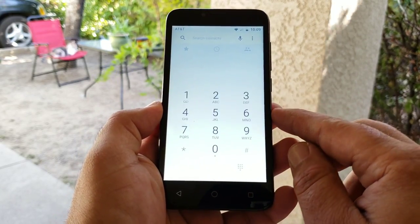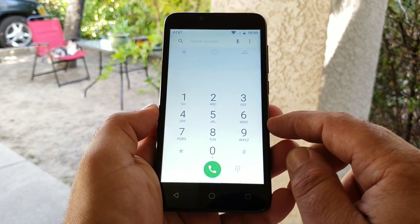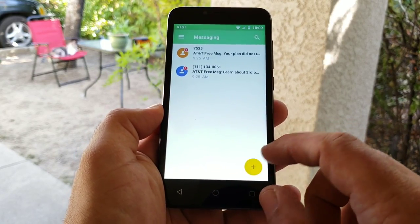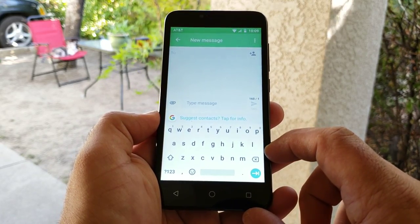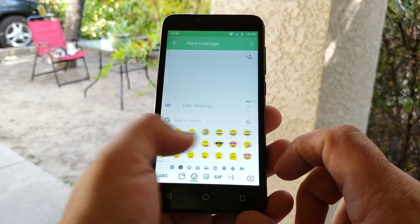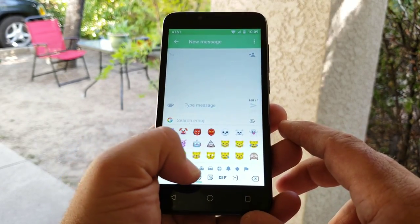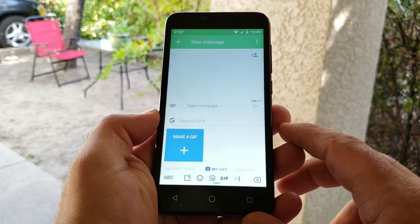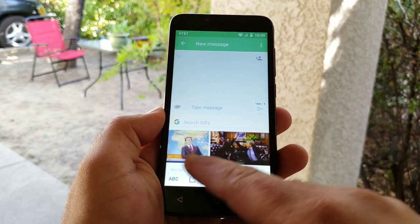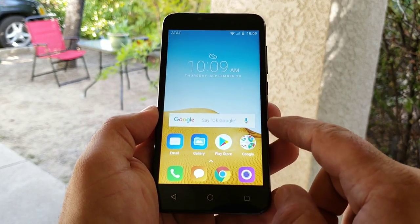I'll jump into the dialer to see if we got video calling on this — so no video calling with the Alcatel Tetra; some AT&T phones actually provide video calling within the dialer. Moving on to the messaging application — as you can see, you are running Gboard on the Alcatel Tetra, which is pretty nice. Those are the different emojis you have on the keyboard, and you even got that little GIF option that a lot of people like to send out.